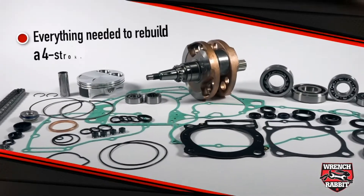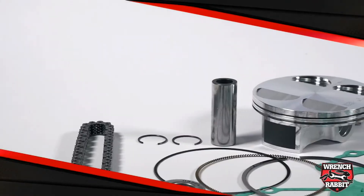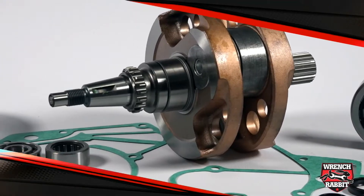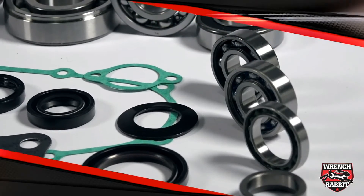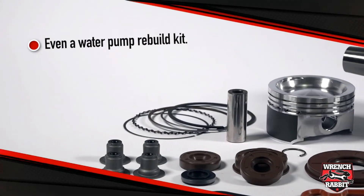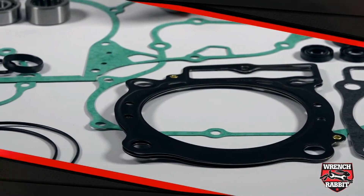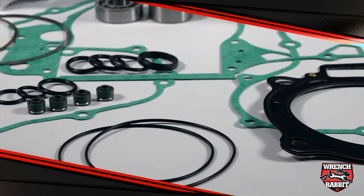This kit includes absolutely everything you or your mechanic will need to rebuild your four-stroke engine, including a standard compression Vertex piston kit with rings, pins and circlips, a Hot Rod heavy duty crankshaft, the main bearing and seal kit, a transmission bearing kit, replacement counter balancer bearings, an output shaft collar and sprocket lock washer, plus a water pump rebuild kit. Also included is a complete Vertex gasket set, which includes every gasket, seal and o-ring to cover the engine from top to bottom, plus a Hot Cams replacement cam chain.